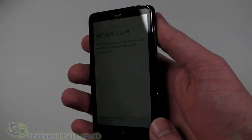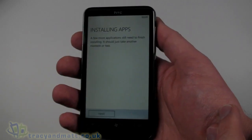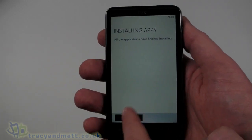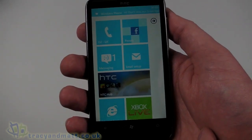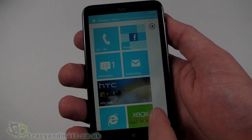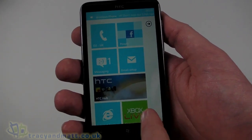So I'm not the first person to review this handset — it's a PR model out from our friends at O2. And there we go, that's all set up and started. We have our tiles, which are obviously very familiar under Windows Phone 7.